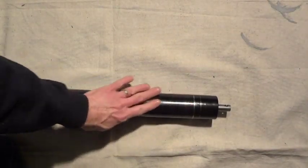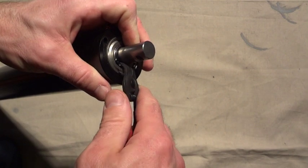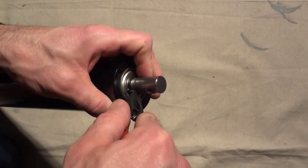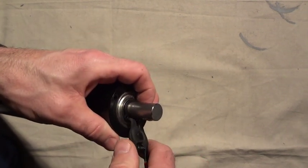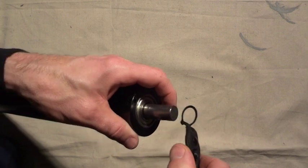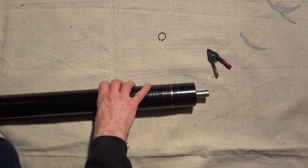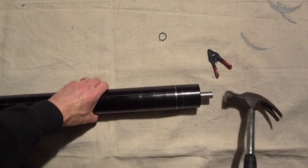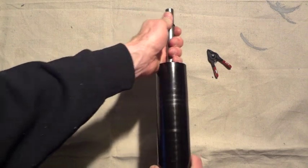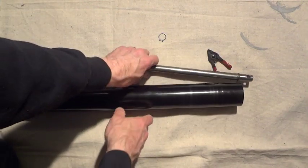Now that we have the rear roller removed, we're going to use snap ring pliers to remove the snap ring. There are two little holes there — use the two little pins on the end of the snap ring pliers, put those in the holes, spread the snap ring, and lift it off. Once we have that off, take a hammer, tap there, and pull the axle out of the roller body.